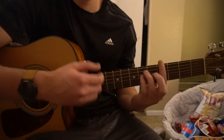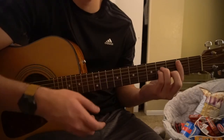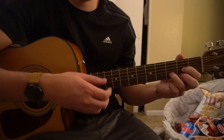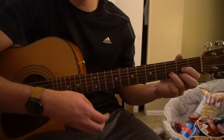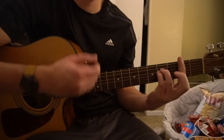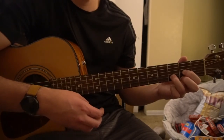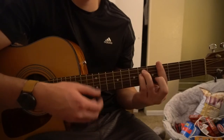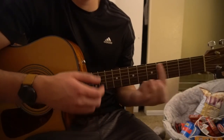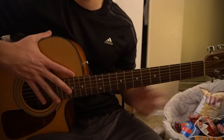F sharp, G sharp, D, and now we go to the B minor, C sharp minor. On that D, you can add a little up, down, up strum if you'd like while you're waiting, or you can just let it ring out. Then D, C sharp minor, D, and back to the original. And that's all that's played throughout the entire song.